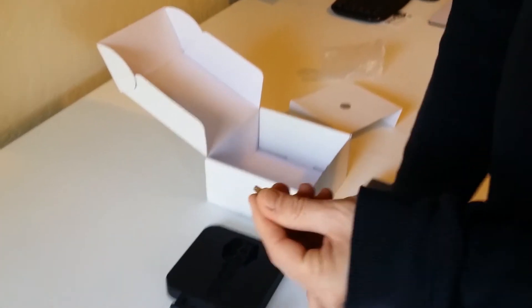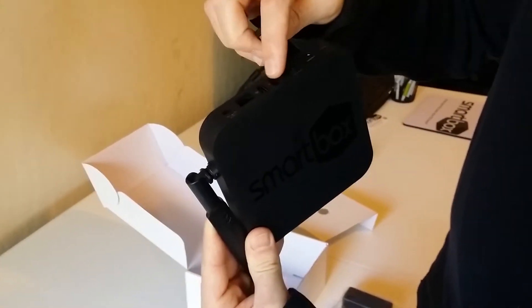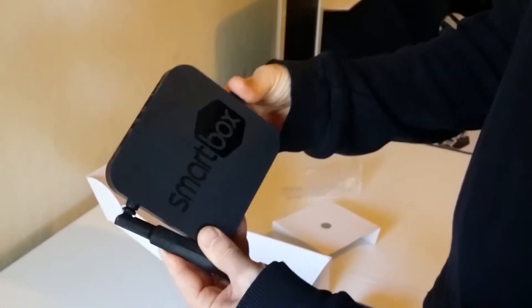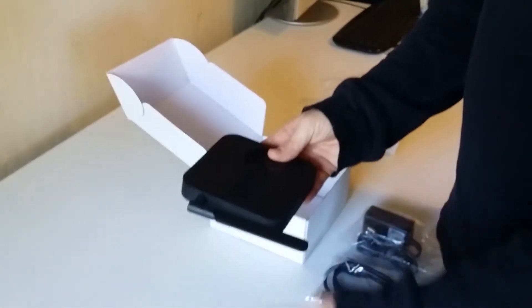You want to take that USB, pick up your device, and plug it into one of the two ports or the side. There are three USBs total. We're going to plug it into the side, and you can see the other two USBs.